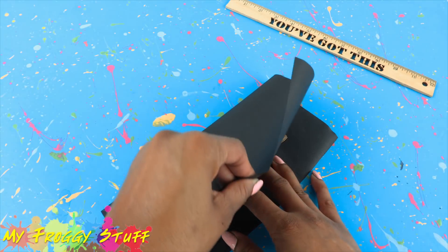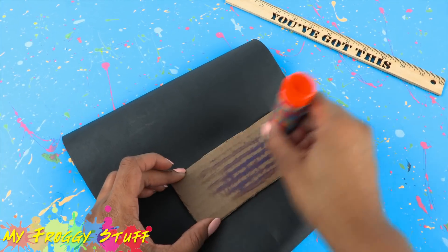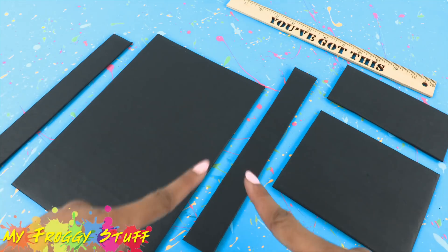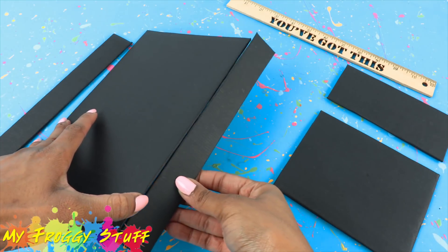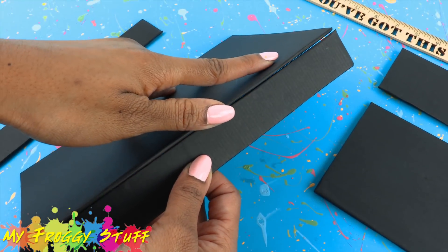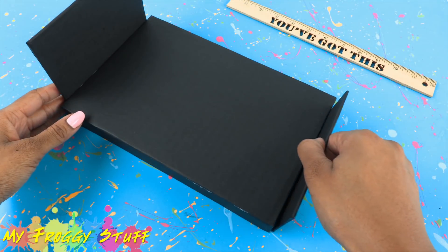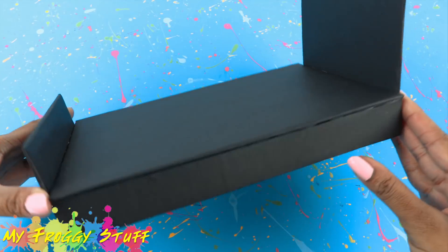Let's add some side rails for more support. Cover the cardboard with paper — I'm using a glue stick to cover all of my cardboard. Once everything has been covered, begin gluing it together. I'm starting with the side rails, then add the headboard and footboard to make a basic platform bed.